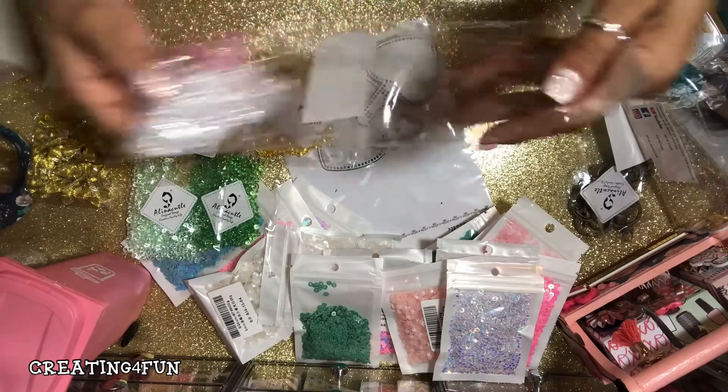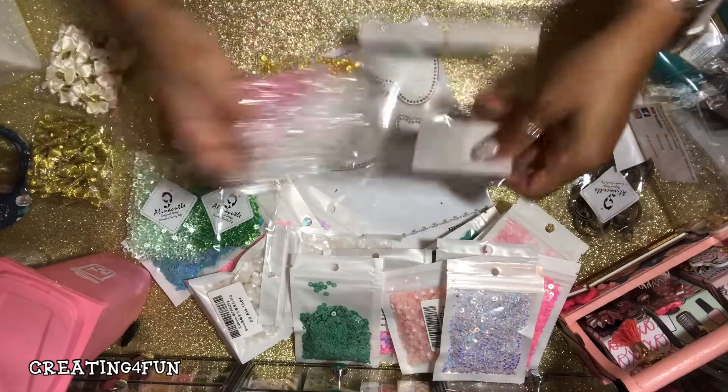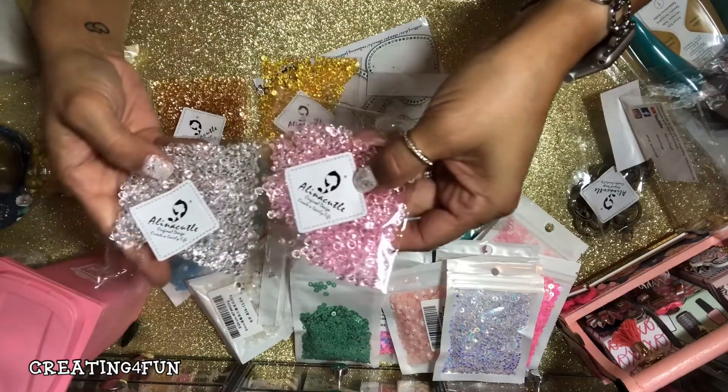I'm sorry, I should have opened these before, but I kind of wanted you guys to see that's how they came — just the packaging.